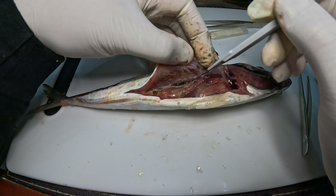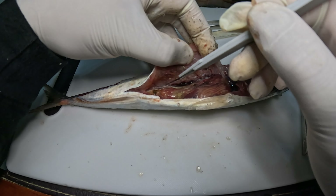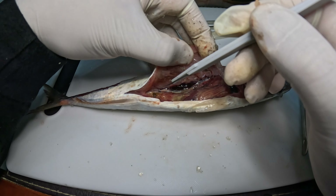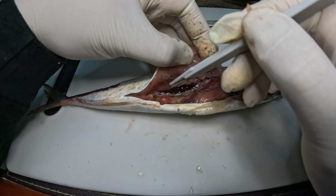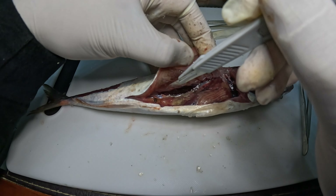Acabo de romper algo, y si no me equivoco fue la vejiga natatoria. ¿Se fijan cómo perdió volumen? Esa era la vejiga natatoria. Después la vamos a identificar y la vamos a mostrar.